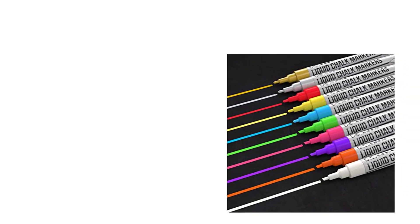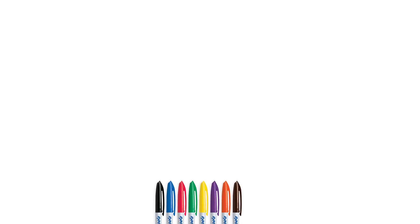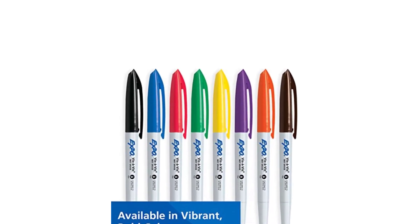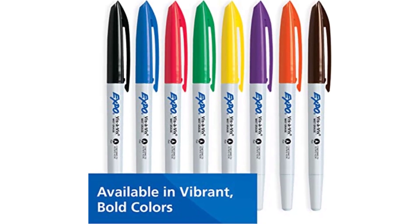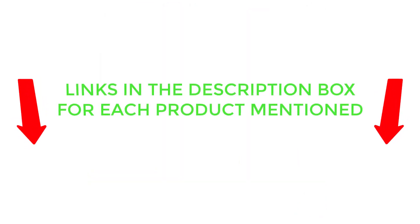To help you make an informed decision, I did extensive research, read tons of customer reviews, and compiled a list of the best wet erase markers from reputable brands. After much research, I found these products very helpful. If you want to know about pricing and other information, be sure to check the description. So without any further delay, let's jump into the video.